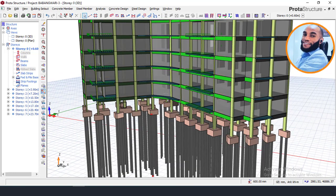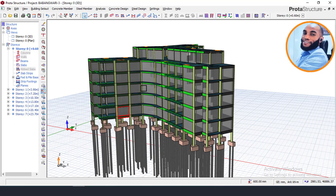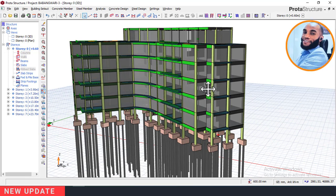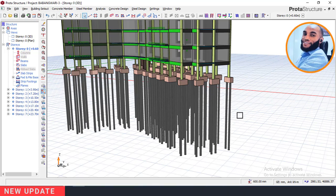As you can see right now, this structure is basically a six-story building plus the ground floor, making it a seven-story building. This structure is sitting on a pile foundation, and the length of the pile foundation is 18 meters, based on our design and based on the soil reports.